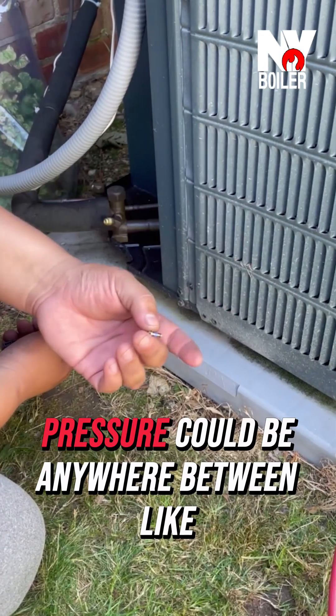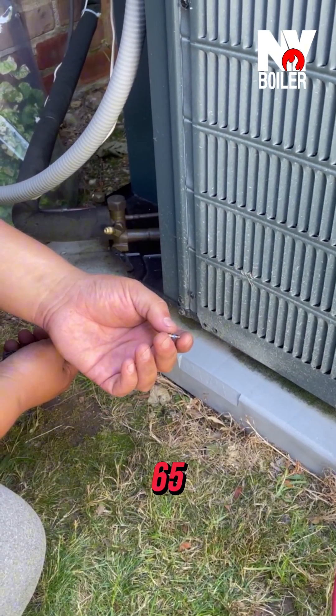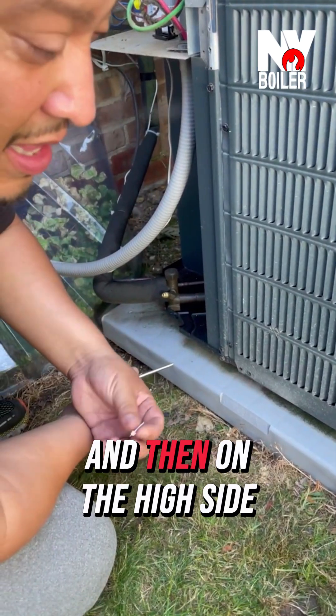The pressure is high in R22 — the back pressure could be anywhere between 60-65 PSIs, and on the high side pressure would be like 200-225.